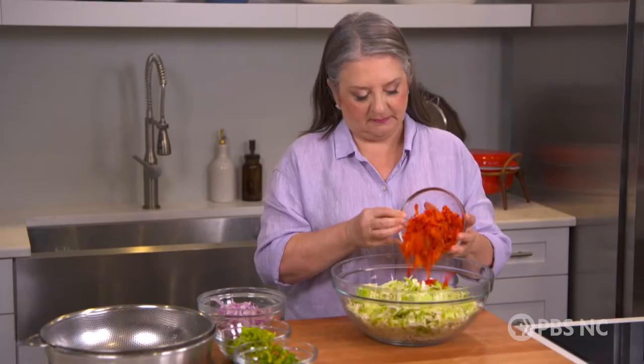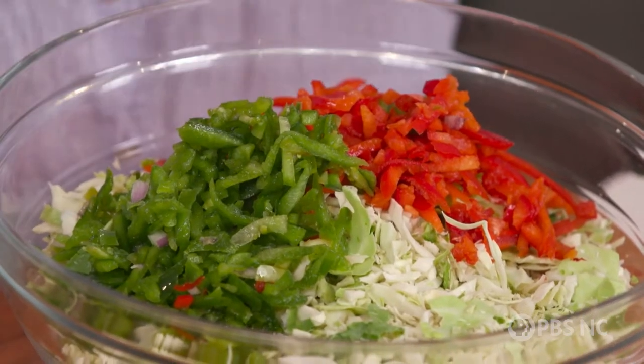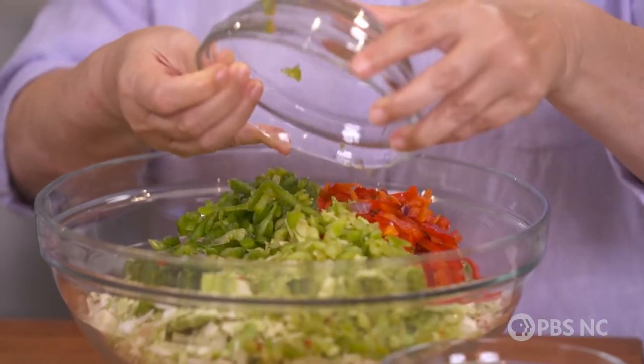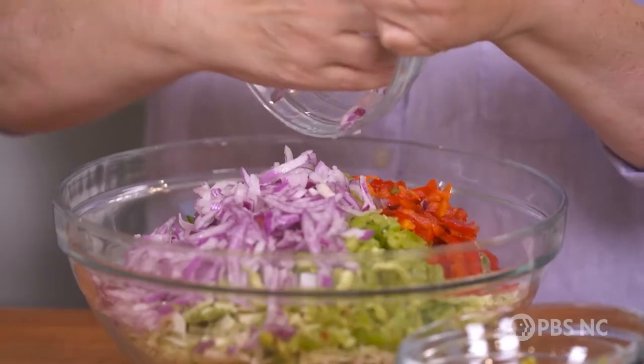What I have here are some simple vegetables: shredded cabbage, sweet bell pepper, a green bell pepper, some green tomato, and some red onion. We're going to put that together in a bowl and salt it.